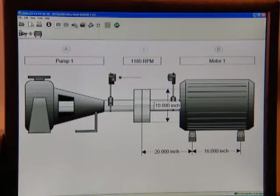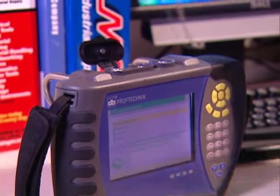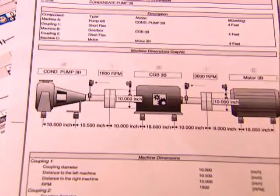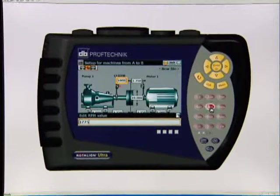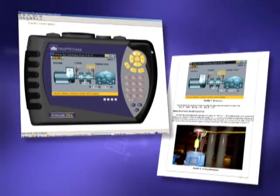With Rotoline Ultra, you can save your job as a working file, then download and archive your files to your PC with free PC software that also lets you print complete graphical alignment reports to any printer on your PC or network. Customize your in-house training with a free PC display utility, which allows you to project Rotoline Ultra screens along with the keystrokes, and also lets you capture screens to your clipboard for customized documentation.